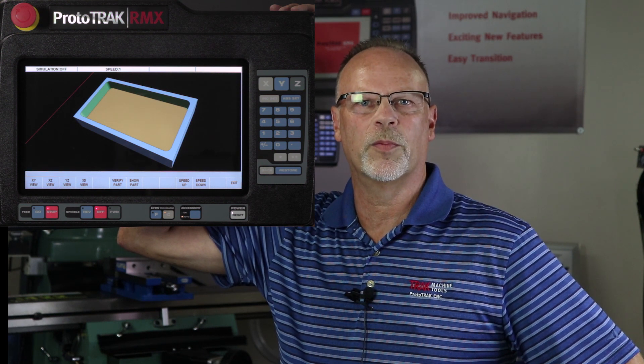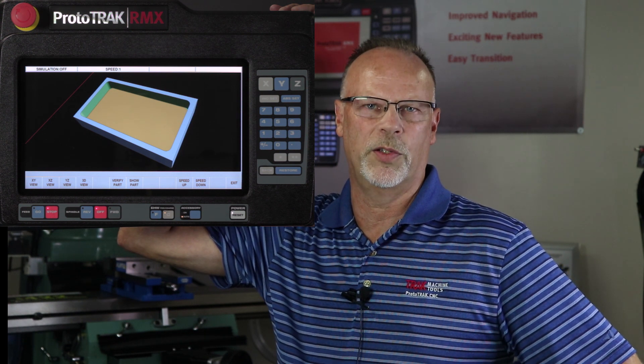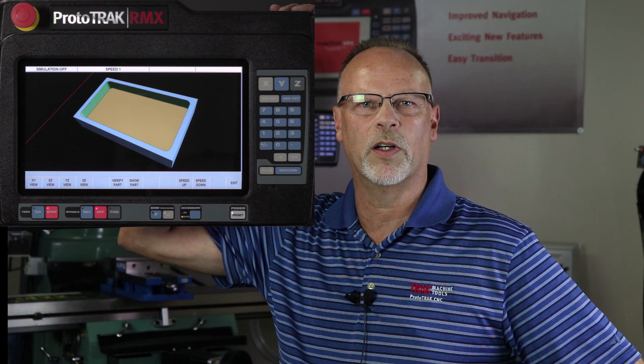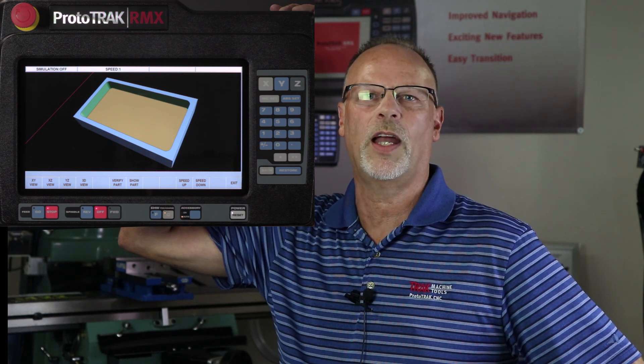For years we've been telling you from Trak Machine Tools that it's not that important how fast you can cut a part, because in our business we're usually only making one or two. That being said, the entire process being faster using a ProtoTrak is what's most important. We can program and set up and get everything proven much quicker, so if it takes a little bit longer to make the part, that's okay.